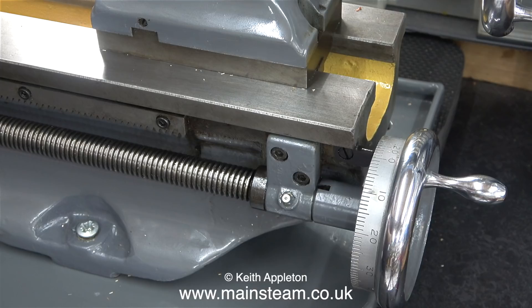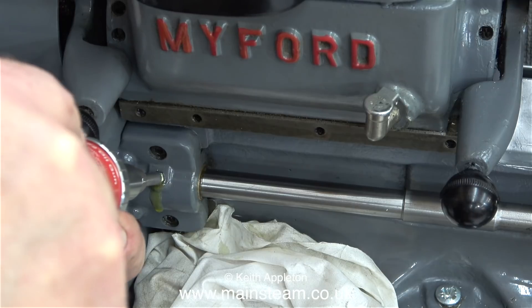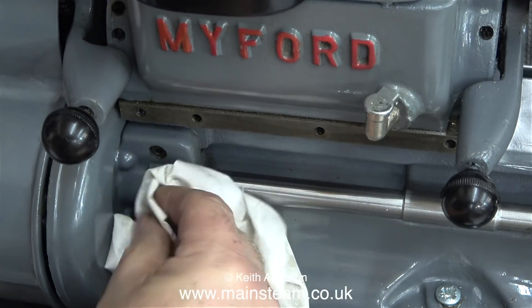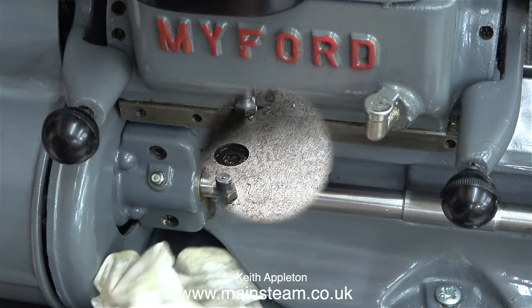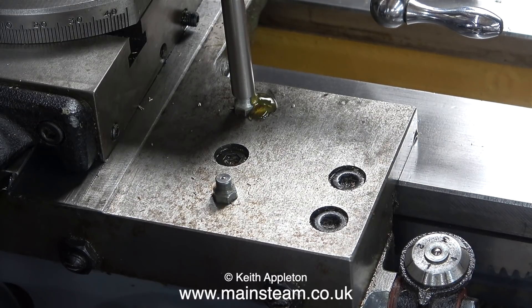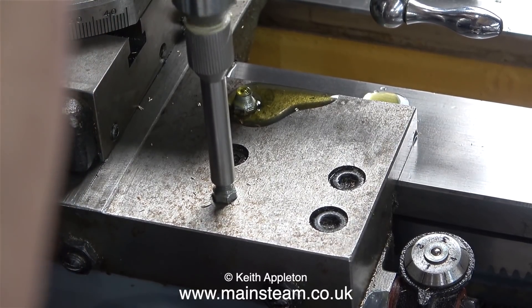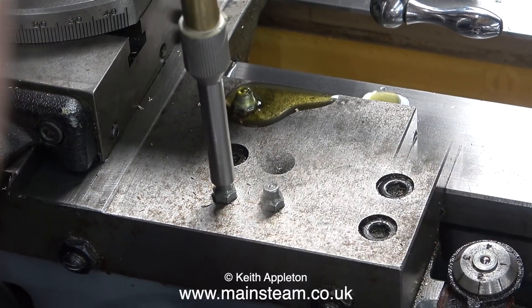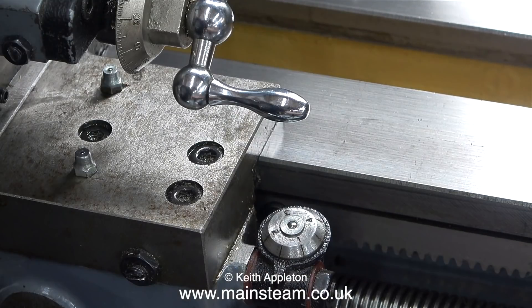There are many lubrication points on a Myford lathe: two on the lead screw, two or three on the lathe saddle, and by lifting the cover on top of the Myford there's a very important one over the two rear bearings for the spindle. I've just lubricated the lead screw bearing at the headstock end and oil is clearly visible around the lead screw itself. There's also an oiling point on top of the screw cutting indicator, but this is designed to be fed with an ordinary oil can.